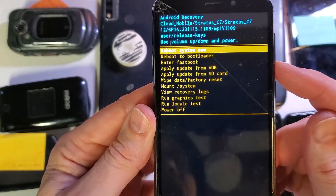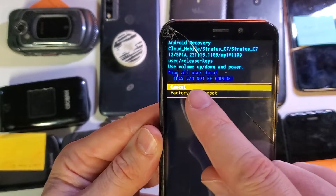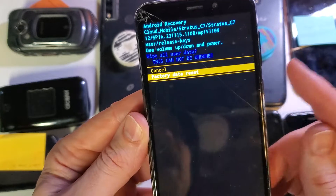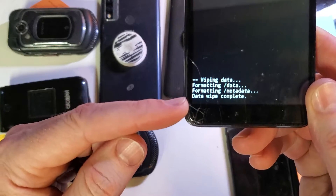With the volume keys now, we're going to scroll down to wipe data factory reset. OK with power. One more time, wipe all user data — this cannot be undone. We're going to verify factory data reset, click OK. And then we'll wait down here at the bottom to see that the data wipe has been completed.